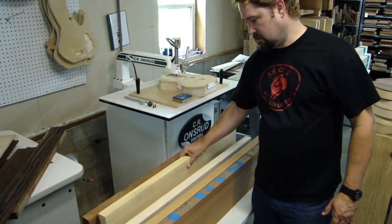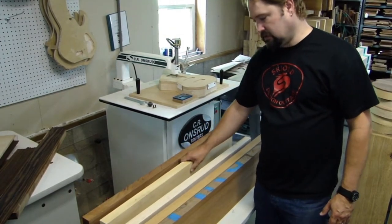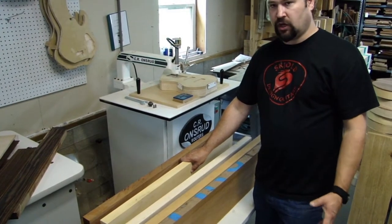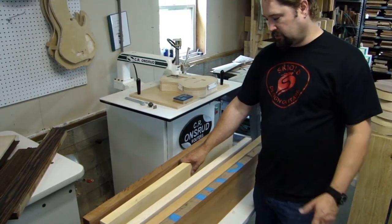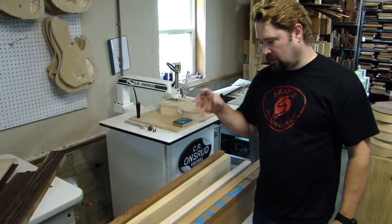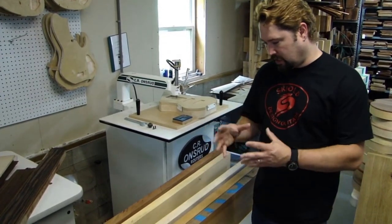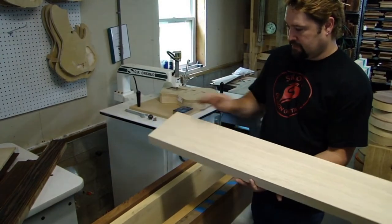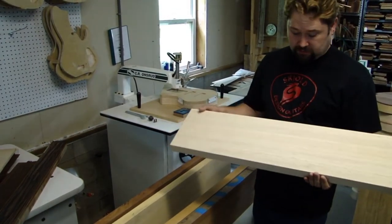All those pre-64 Fenders were made with old growth alder, and they typically have a warmer, fuller, punchier tone than basses being made now with tighter, newer-growth alder that's a lot denser. I have a fretless upstairs built with obiche and it just sings. It's very deceptive because it's so light, but it's very present and focused in the mid-range.